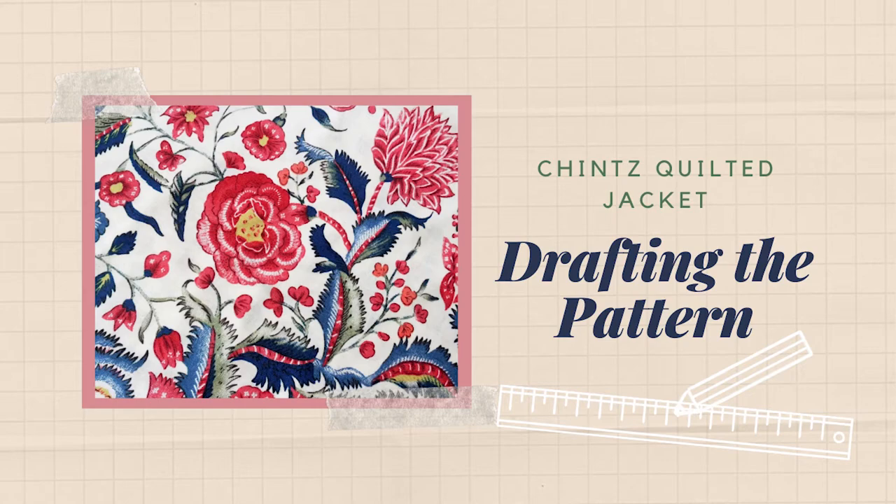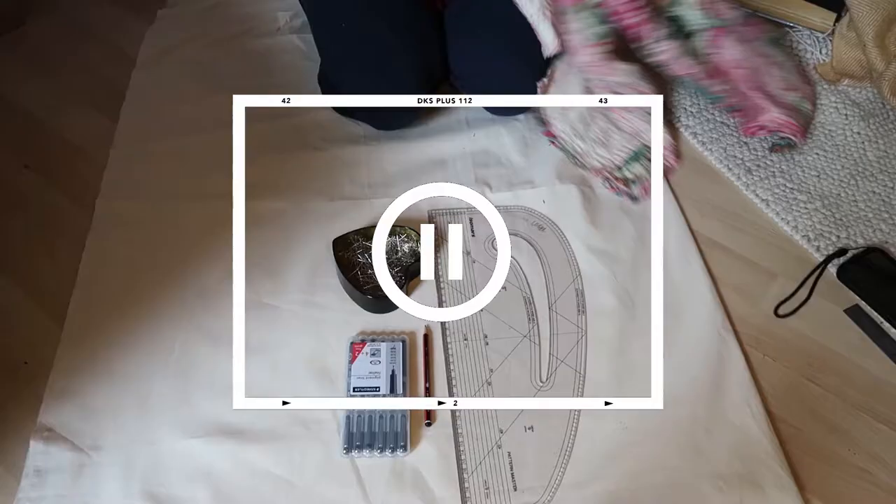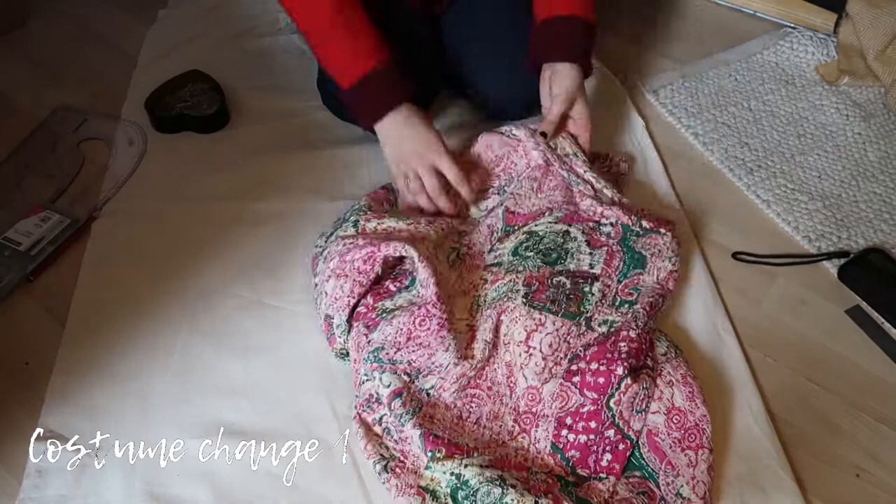I already have a jacket and a style that I want to use — it's a really nice, simple cut. I'm going to take that pattern and recreate it on a piece of calico so I have the pattern pieces. You can also do this with a baggy t-shirt and alter pieces to fit the style that you want. What we need is a ruler, a pencil, a pen, some pins, some calico, and the pattern piece of your choice.